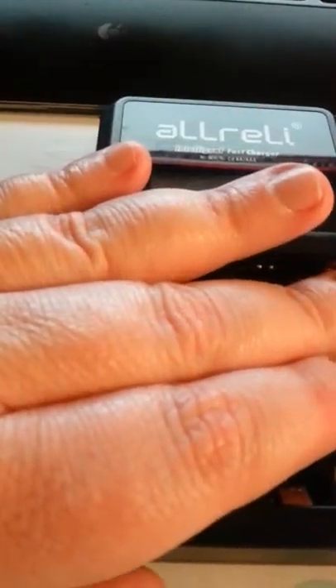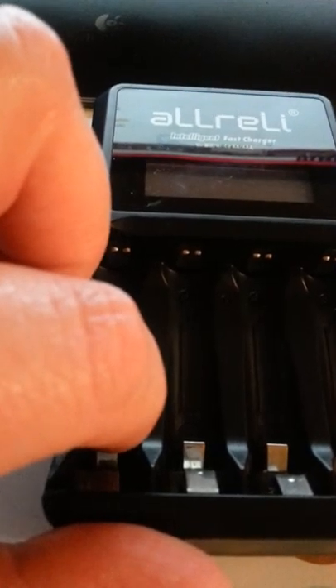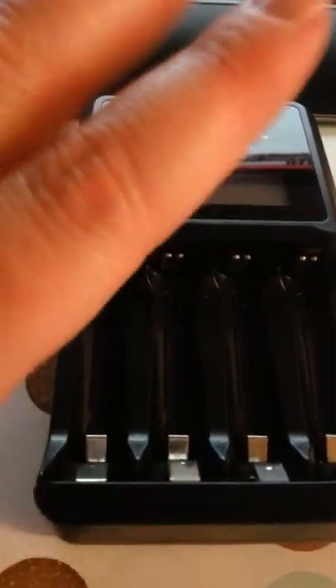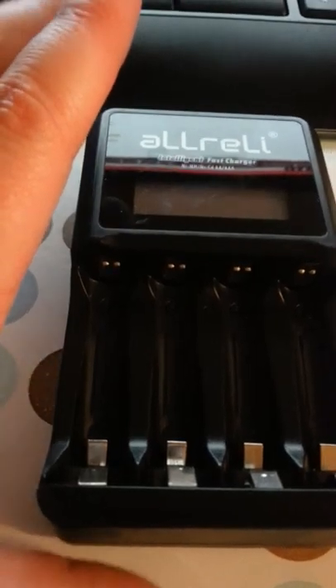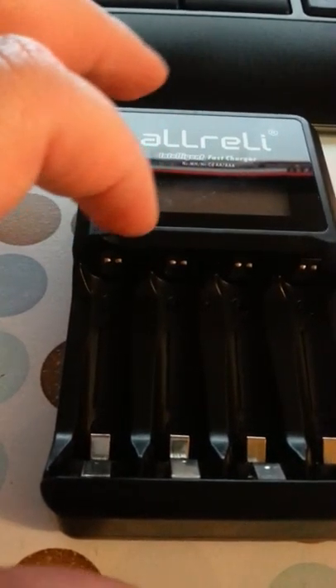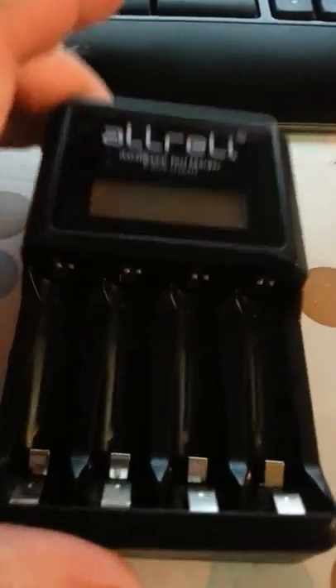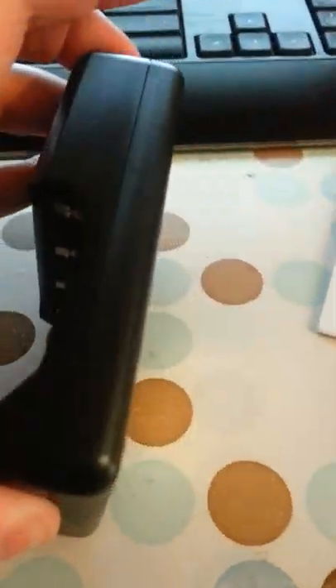What you want to do is put the batteries in, and as long as it's plugged in, it's going to start charging them right away. And to bring the buttons out, you're going to hit the discharge button, which it says is called the refresh button.